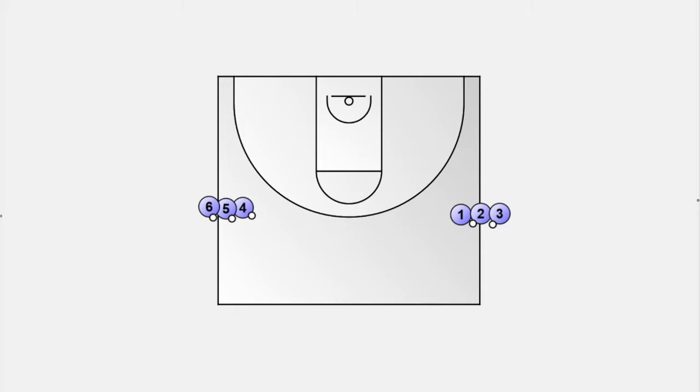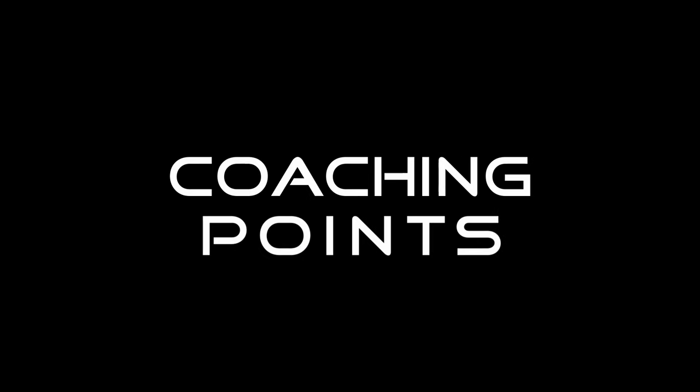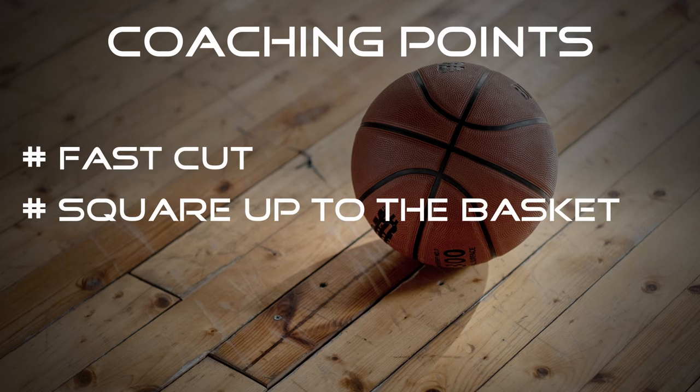The players are divided into two groups and line up at each sideline. Each player has a ball except the first player. The first player starts and performs a specific cut — it can be a V cut, a curl cut, or any other cut. Then the runner receives a pass from the player at the opposite side for a jump shot. Now the passer does the same on the opposite side, gets the ball, and also goes for a jumper. The shooters grab their own rebounds and line up at the opposite side. Two minutes for each spot and each cut. Pay attention to a correct and fast cut — it is important that the players square up to the basket when they receive the ball. Catching and turning is one motion.